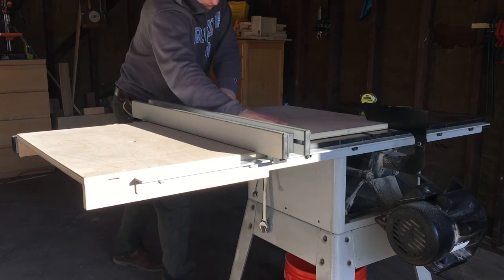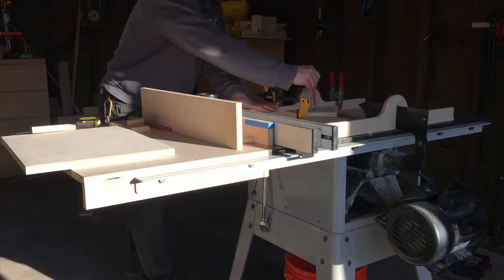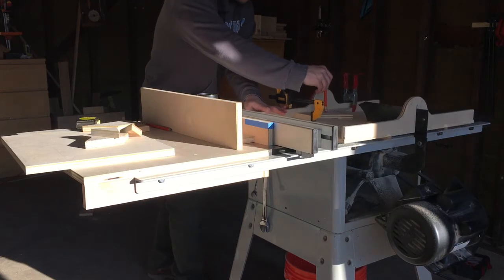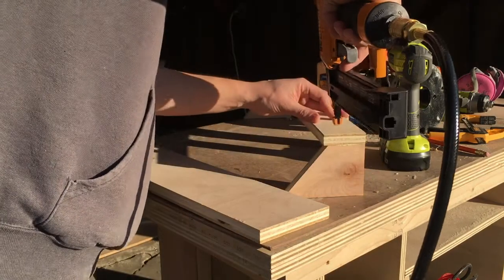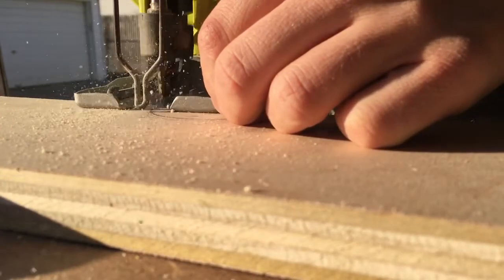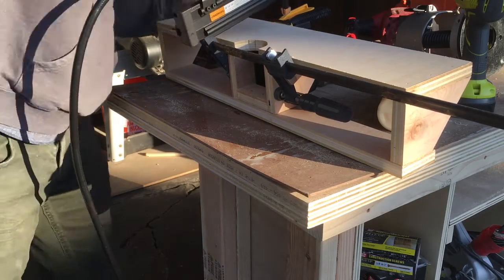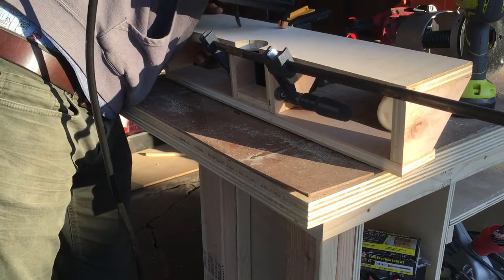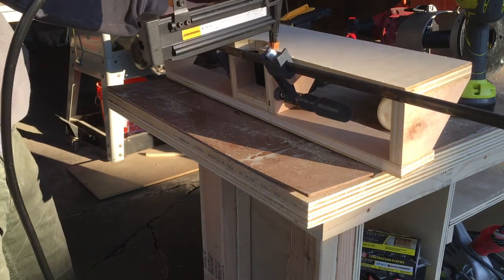Next I started building the router table fence. I got the idea for the design from another YouTuber and I'll include the link in the description below. The basic idea is that the router fence just clamps onto the table saw fence, and there's a cavity cut out to collect dust from behind the router bit. For dust collection I have a magnetic chute made by Veritas that fits into my shop vac. Since it's useful for other things around the shop I didn't want it to be a permanent part of the fence, so I made a removable slot for it. In the end it fits very snugly and does a great job of collecting dust.